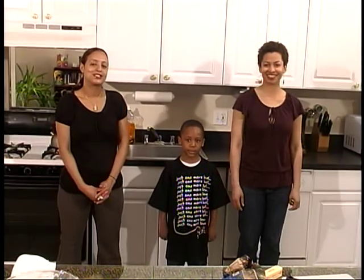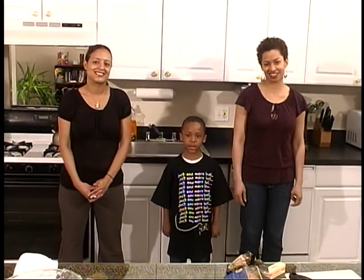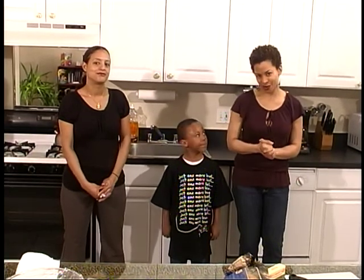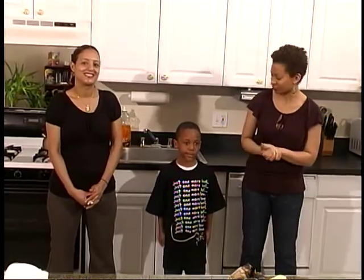One, two, three, four. Hi, I'm Maika. I'm Sheila. And I'm Drew. Welcome to Kids in the Kitchen. Today we have a great show for you, but first we'd like to meet our guest host today, Drew.